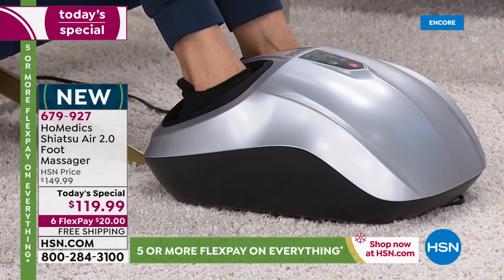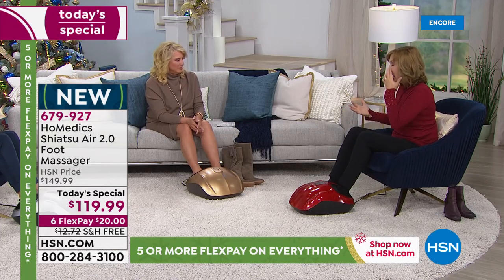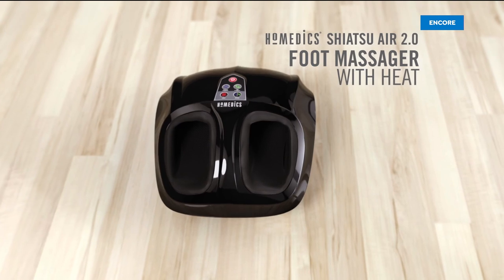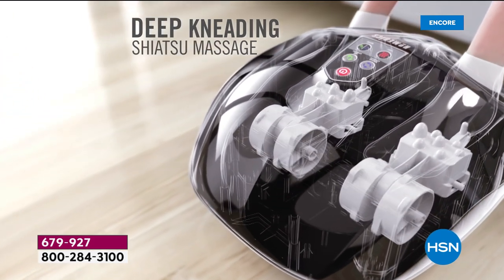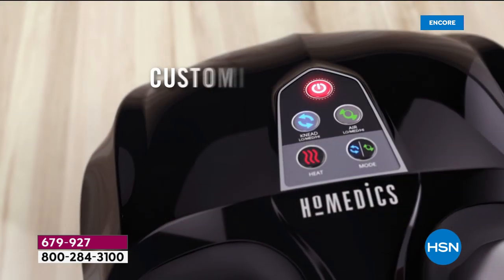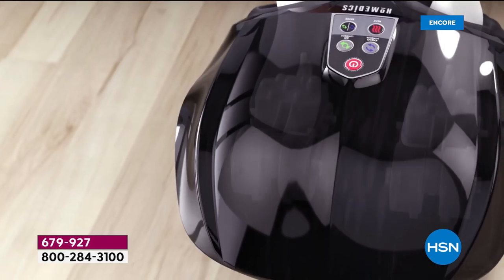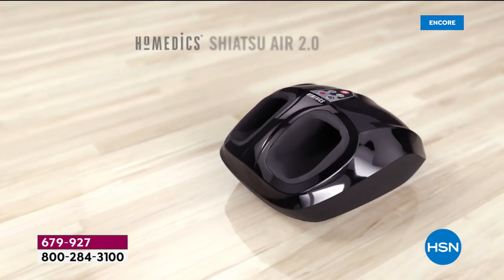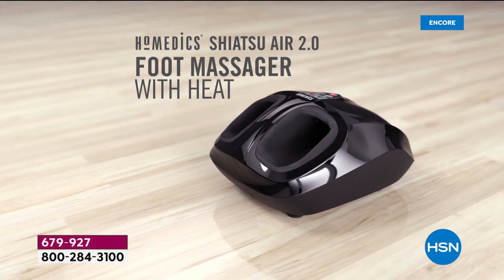There's that beautiful sensation of the shiatsu, that kneading. Homedics is the leader in massage technology — they've been creating these products for decades and brought all the best of their knowledge to bear on this unit. The shiatsu kneading is rolling underneath your feet, but that's not all. You get that compression, those bands across the top. You can have it low, medium, or high intensity — that's what feels like it's cradling your foot.